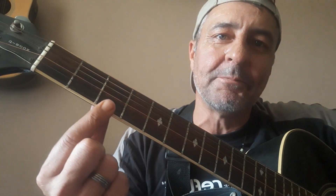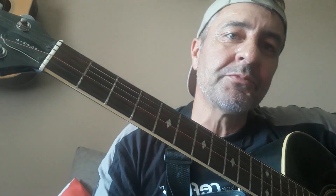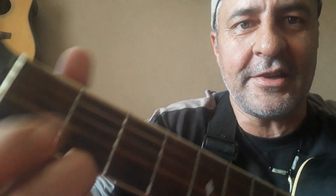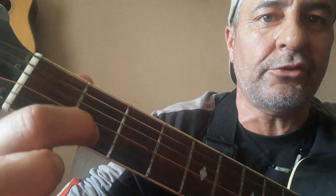Now I'll show you how D works. On the bottom E string — the thin one — go to the second fret and use your second finger. Then take your index finger and move it two strings up to the G string. So it's one, two, three — the bottom string, then the G string on the second fret. Then on the middle string at the third fret, use your ring finger — your third finger.